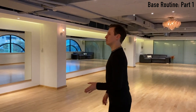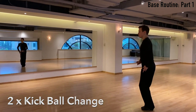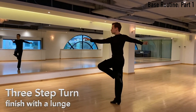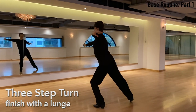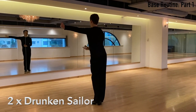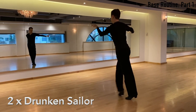So we start by traveling diagonally forward with two kickball changes: kick, ball, change, kick, ball, change. Now with a three-step turn, finishing with a lunge. Now we do kick, together, kick, together. Now two drunken sailors: drunken sailor, drunken sailor.